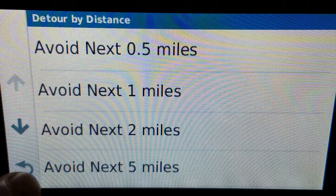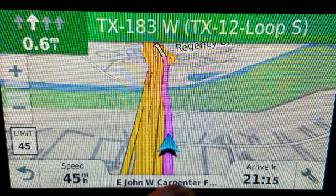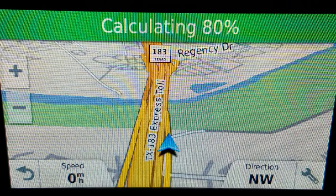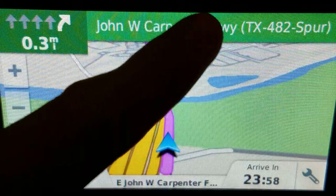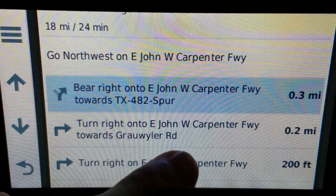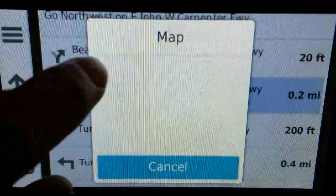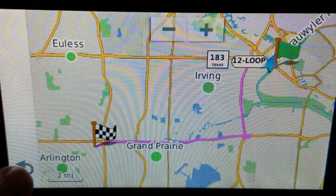For 'avoid upcoming distance,' you have options from half a mile up to ten miles. What it means is that from where you currently are, it will avoid the route up to this predetermined distance. So right now it shows me as being on John Carpenter. If I say I don't want to be on this road for the next one mile, it will calculate how to avoid this road for the next mile. It takes a second... and see what it did — it's going to take me off of John Carpenter, put me onto Grollier Road, and then get me back on track. It's roughly the same route but avoiding that road for the next one mile.